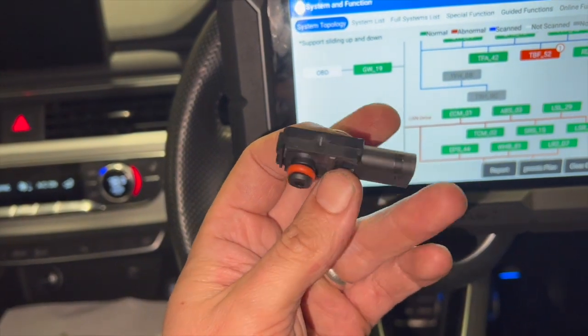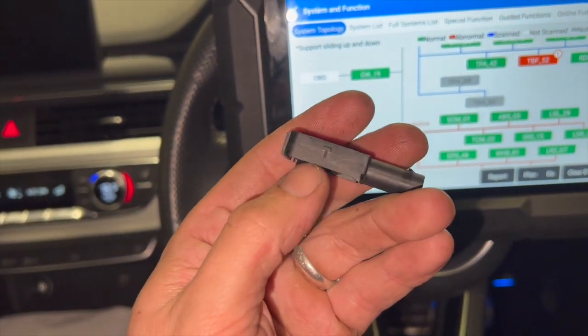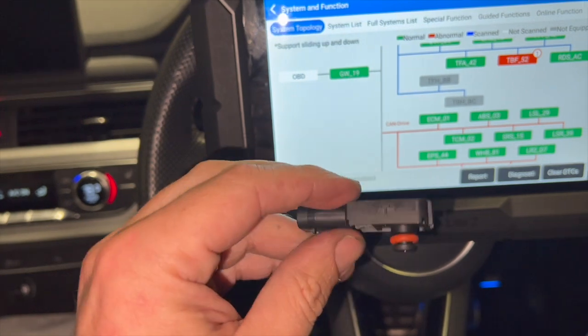Based on a bit of research that I've done and a few other people that I've spoken to who have had issues with these, this sensor is a known common fault on these vehicles.